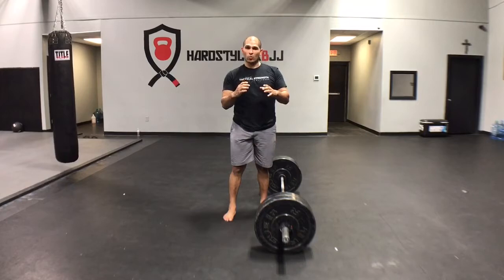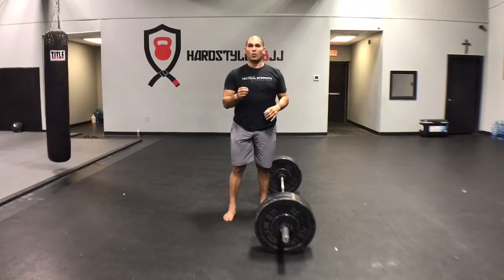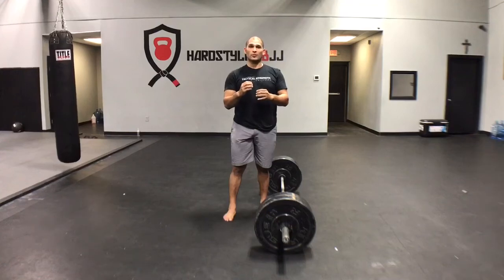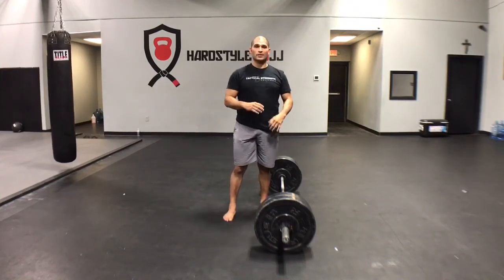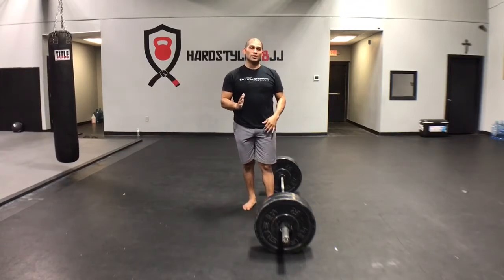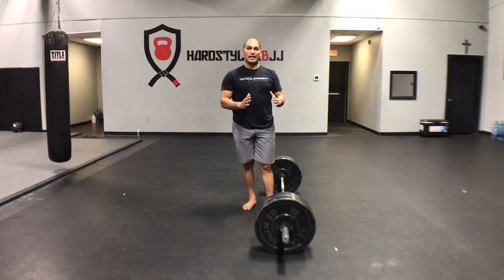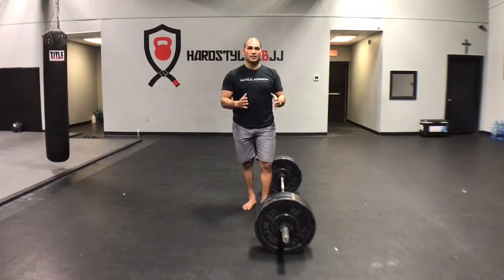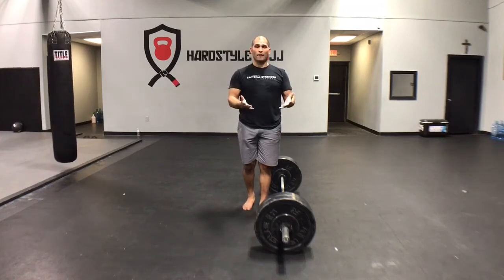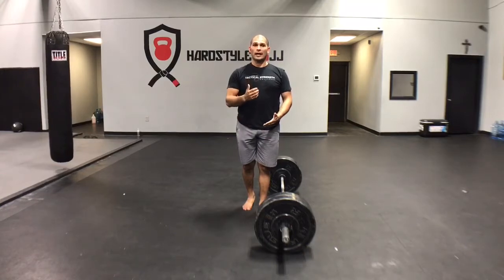When you take a solid wedge and you jam it underneath the door, that door will begin to rise up. Now, if that wedge is made of foam or something really weak, it's going to collapse under the load of the door. So what we're trying to do is jam ourselves into the perfect position for the deadlift. If you do it properly with light enough weights, the weights should actually pop up off of the floor before you even begin your leg drive to finish your lockout.